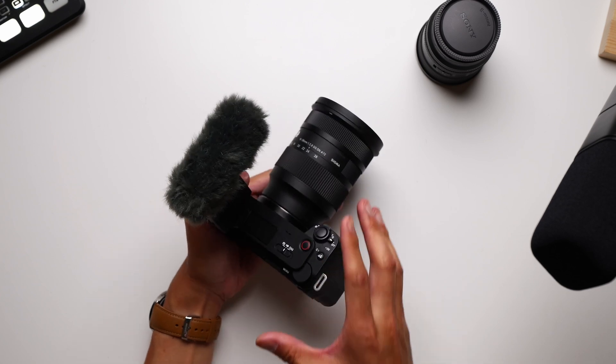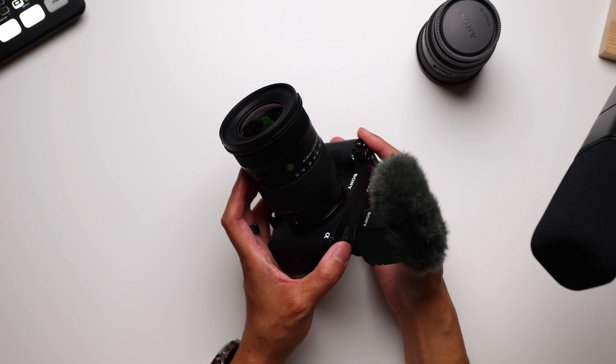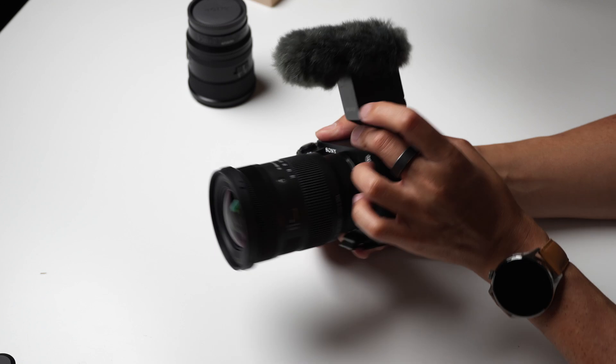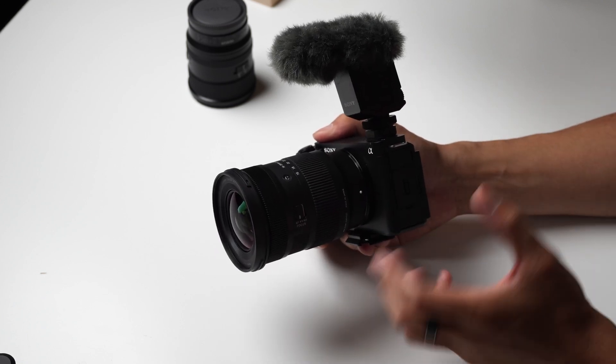Even this kit alone that I think most people would benefit from, and what I've really enjoyed traveling with lately, carries with it so many added costs. The Sigma 16-28mm f/2.8 lens and the Sony shotgun mic together raise the price another like $1,300 from the ZV-E1 body only. And the ZV-E1 body only is at a price of around $2,200.